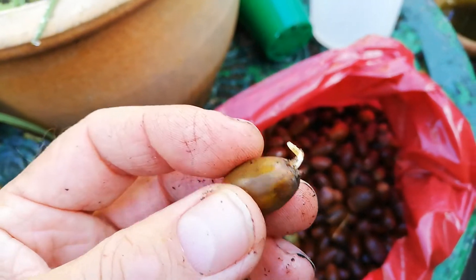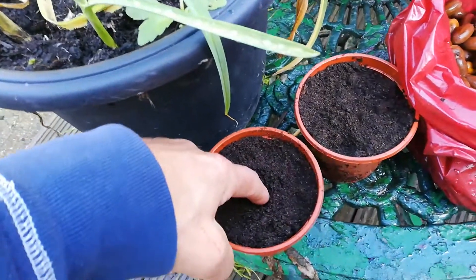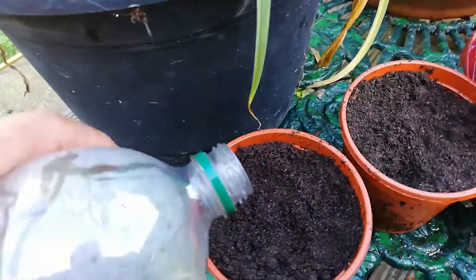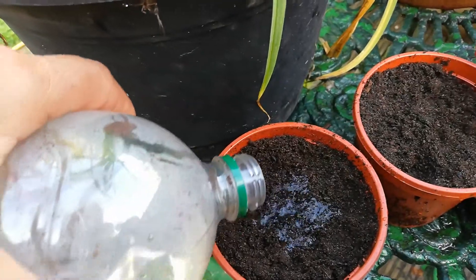What we'll do quite simply is push our fingers down into the pot, very gently put the little acorn in, cover it slightly, and then get some water and just moisten that a little bit — not too much.